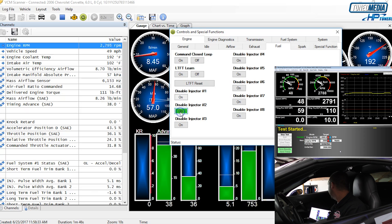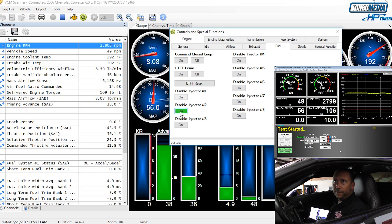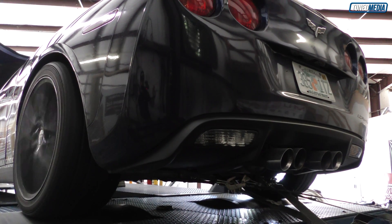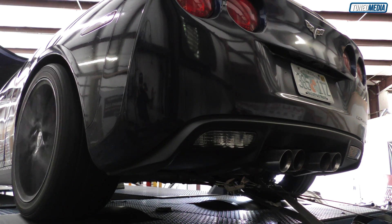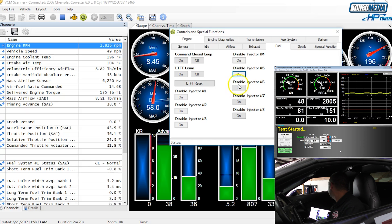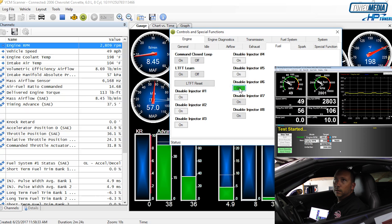Let's do injector two now — 55, 57, okay that's good. The average is holding around 55. Injector six comes in at 55 to 56. Injector seven — same thing. Injector eight is a little bit higher there at 58.